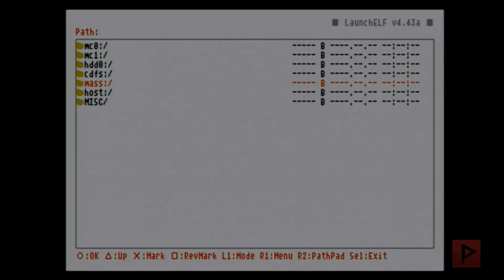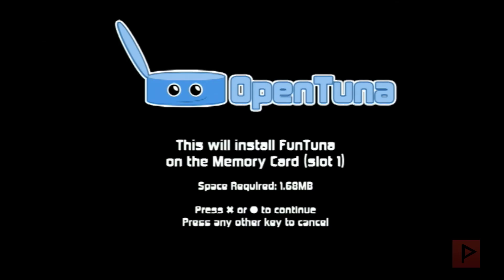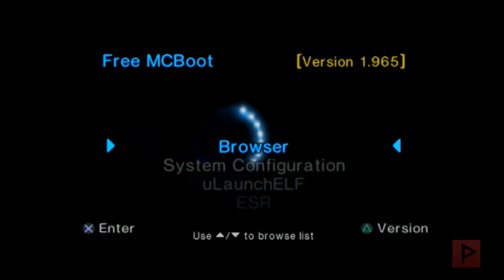Now go to your mass drive, navigate to the OpenTuna installer ELF, and press circle. After a black screen you'll see the installer message. Press X — make sure your memory card is in slot 1. Free space required is 1.68 megabytes. It doesn't take long to install; it installs the OpenTuna files and also installs two apps in the background: OPL and uLaunchELF. Press Start to exit when done.